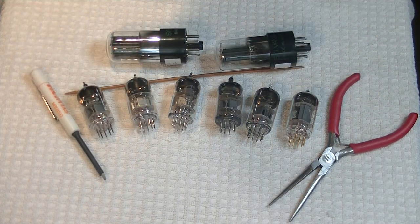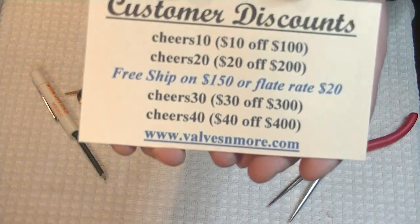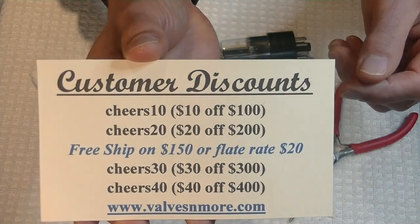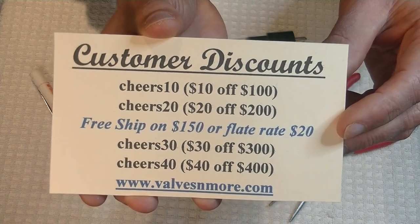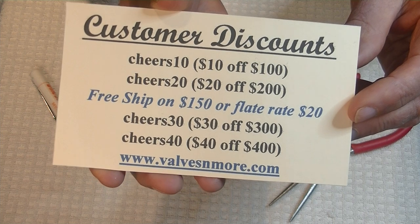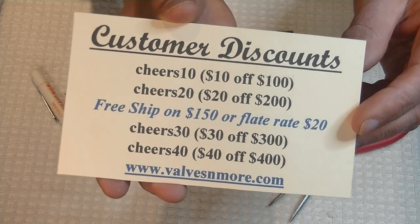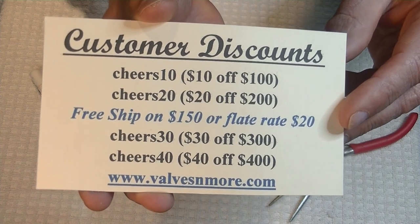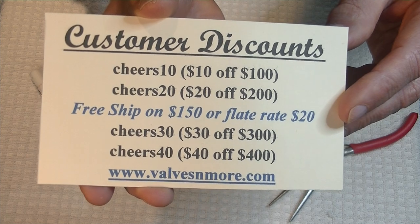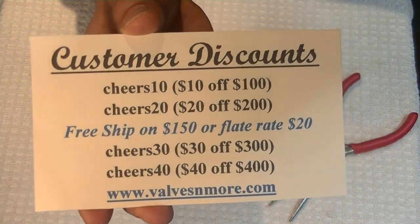And if you watched till the end, here are some discount codes that you can use as often as you would like. I've got flat rate shipping of $20 globally, and if your order is $150 or more after discount, the shipping is on me. Use these codes as often as you like. Stay safe, everyone. This is Jim from Valves & More signing off. Cheers, everyone.